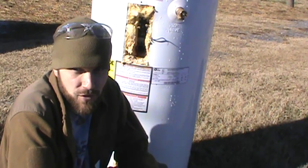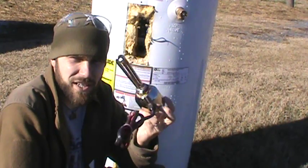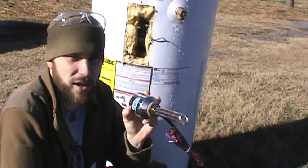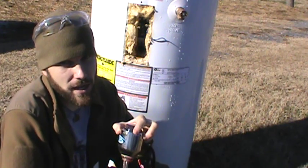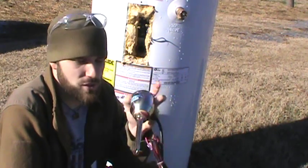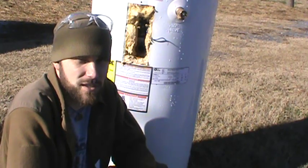Welcome to 7 Trumpets Prepper. In this video I'm going to show you all how to get hot water using DC powered elements. This is a great prep to have around because later down the road when you don't have the electric company anymore and you might not have a generator powerful enough to make 220 power, this is a way that you can get heated water using DC power.